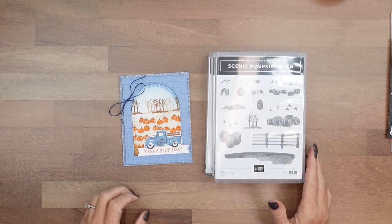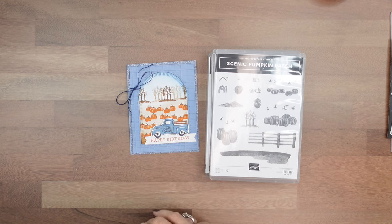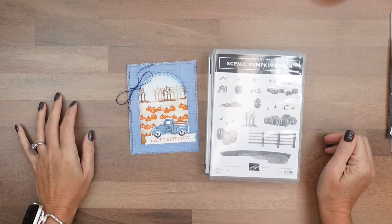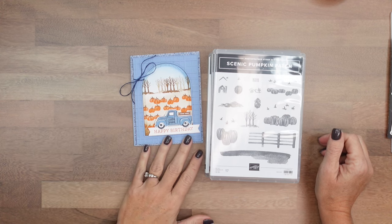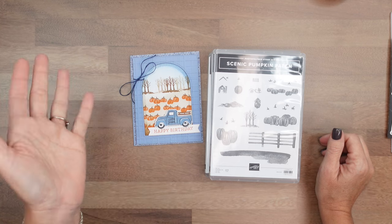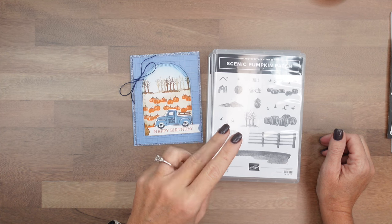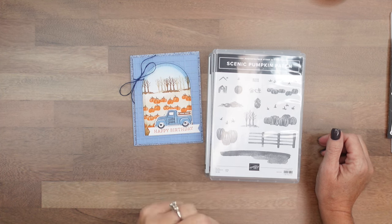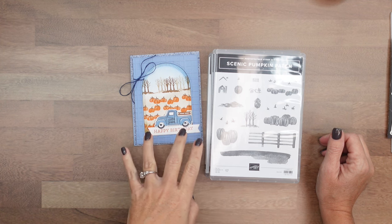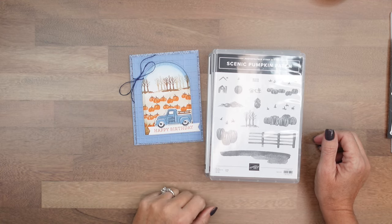Hey everybody, Erica Serwin here from Pink Buckaroo Designs. This week I am playing with a scenic pumpkin patch stamp set. I just really love the endless possibilities with the stamp set — you can create some really cute little pumpkin patch scenes or use the pumpkins by themselves. I will have two other videos here on YouTube, so if you're looking for more ideas make sure you check them out. And there will be a free PDF with the measurements and the supplies for this tutorial over on my blog.